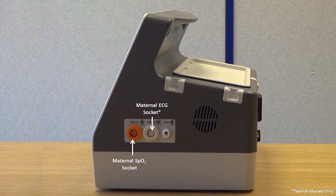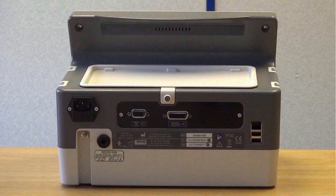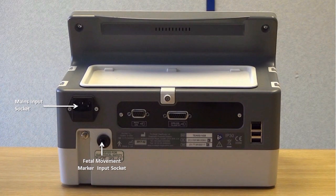The right side of the screen features a Maternal SPO2 socket, a Maternal ECG socket, a blood pressure connector, and two transducer mounting points with another two on the opposite side. The back of the unit features a mains input socket, a fetal movement marker input socket, and a serial port for communication with Sonicade software systems.